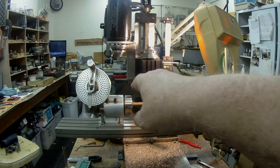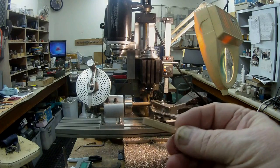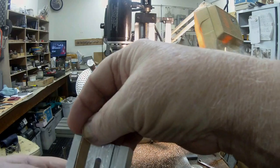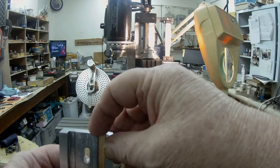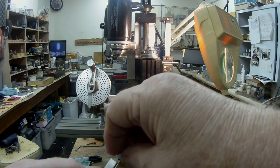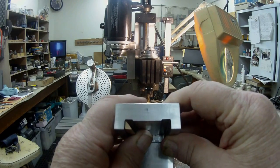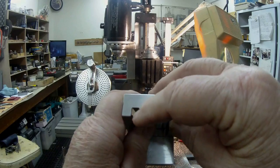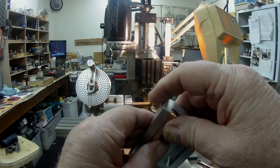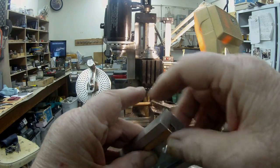If you look at the job I have on the mill there, I'm making some dovetail inserts to fit inside. I'm going to make up two triangular bars with a 45-degree face and put them on either side. I'm going to screw one in with a couple of small dowels as a fixed dovetail.